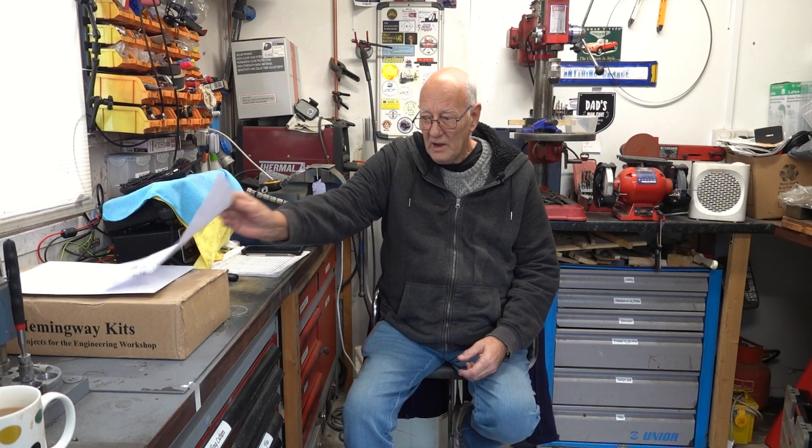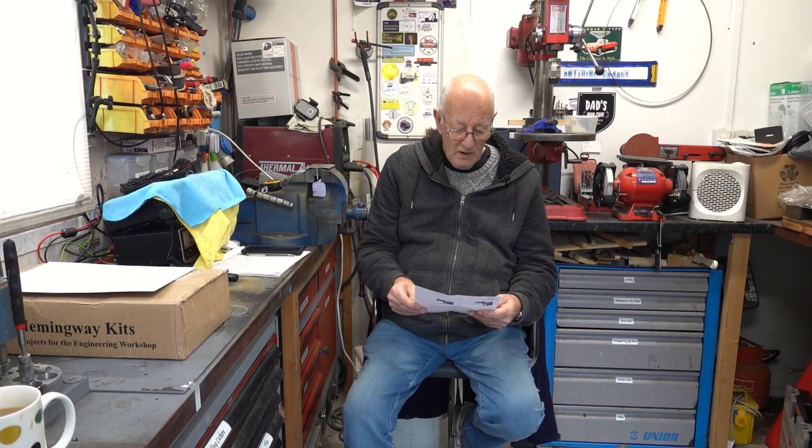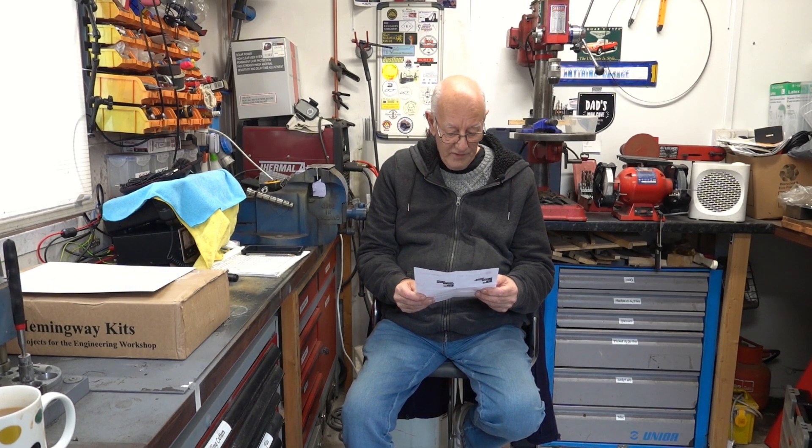I'm going to do a lathe steady rest from Hemingway's Kits, which is the same company I did the knurling tool with. It arrived today - I actually ordered it on the 30th of November but it's just turned up today.